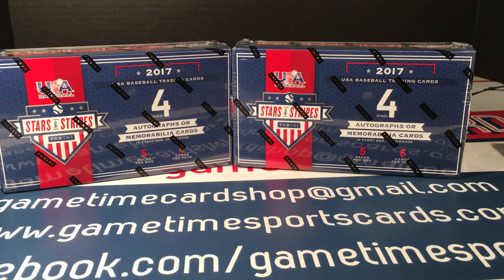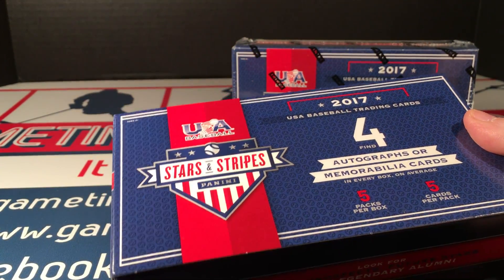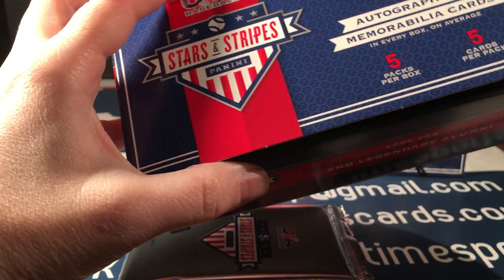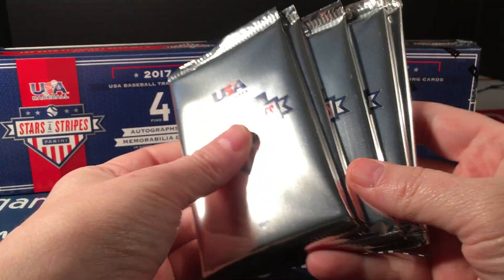Memorabilia cards are great too, don't get me wrong, but when it comes to autos, some of the bigger brands are just not affordable to the average collector. So these provide a great way to get your favorite player with some ink, and often on-card too. That makes a big difference for some people. I don't particularly care whether it's a sticker or not, but some people really do — comment below and let me know.